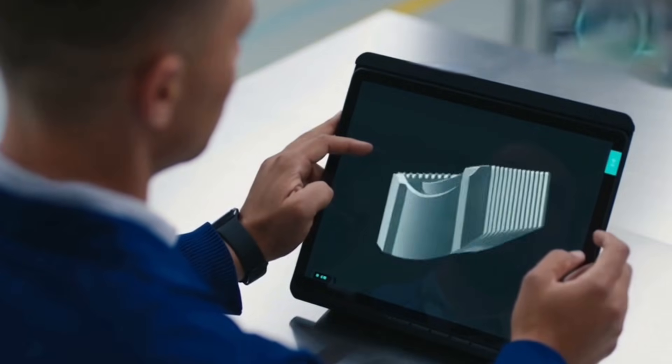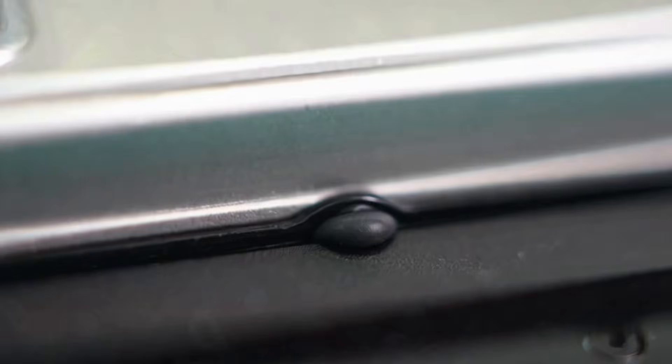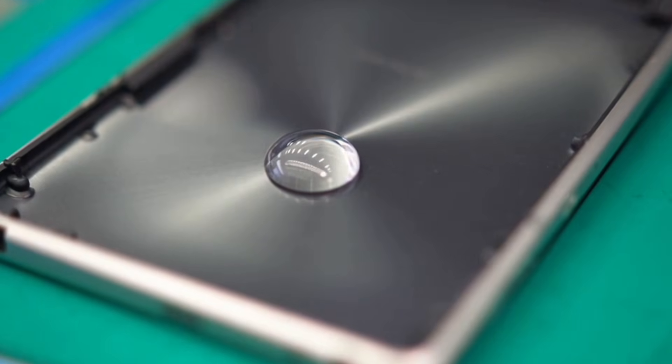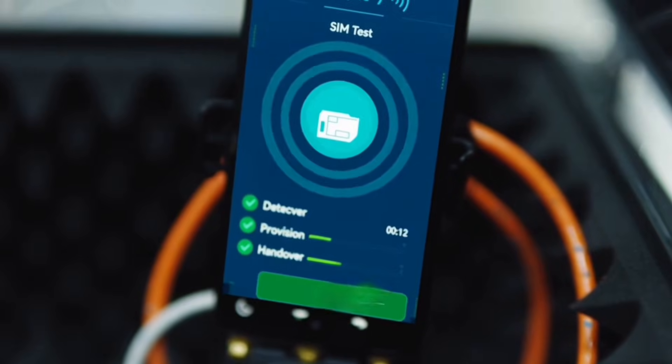Display tested for tapping, scrolling, and gestures — lag is not tolerated. Back cover pressed tight for a perfect seal to protect from dust and water. Running 5G throughput at max load: check the live antenna graph — we're holding about 470 megabits per second with barely any drop-off.